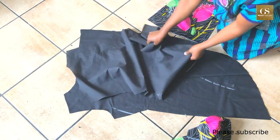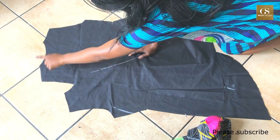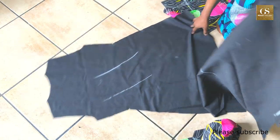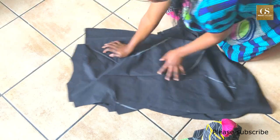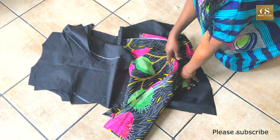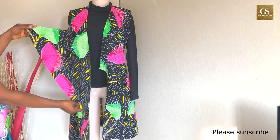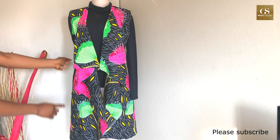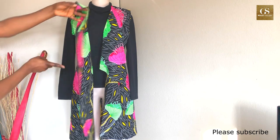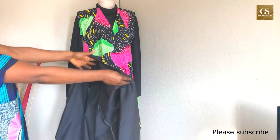After cutting the fabric and lining, the next step is to join them together. First join the lining separately and the main fabric separately at the shoulder and side seams, right sides facing. If you're not making a reversible jacket, you can just finish the edges and be done. But for a reversible jacket, there is more work to do.